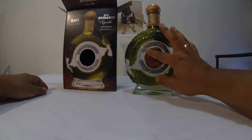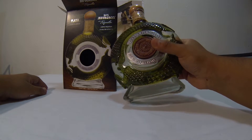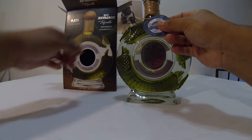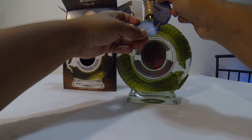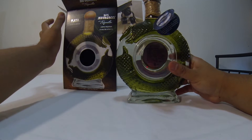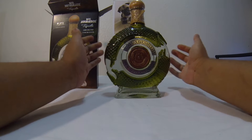I don't know if this is made out of clay — probably, I'm guessing. It says 100% agave, tequila plata, and it comes wrapped with these little strings and a little booklet. The booklet basically has the same legend I read on the back of the box. Wow, that's a big bottle. It's a really nice bottle.